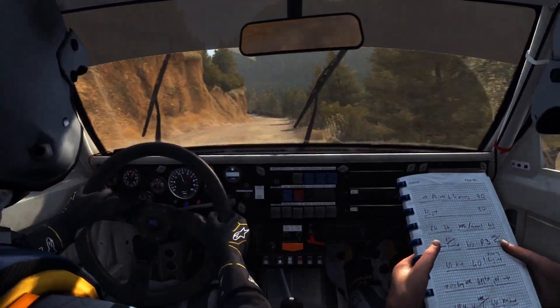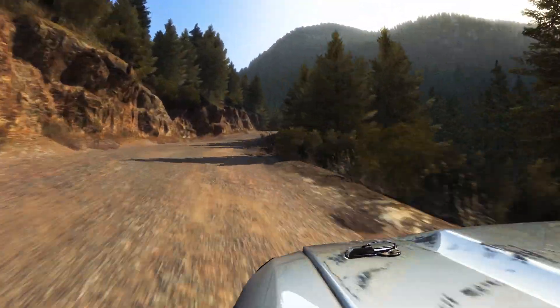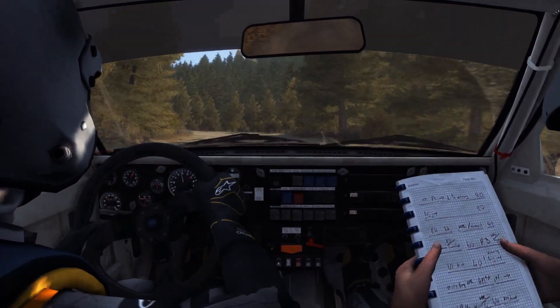6C crashed into left 6 long, over bump, pressed, 80. 6C crashed, left 1 continues for 100.